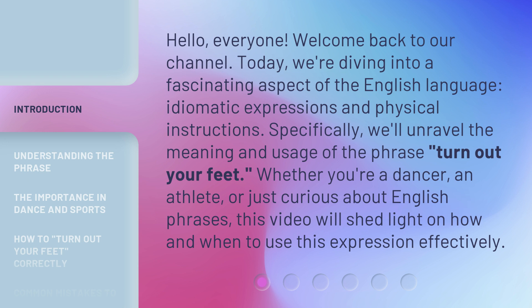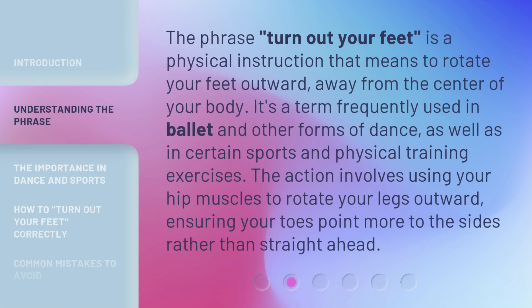Whether you're a dancer, an athlete, or just curious about English phrases, this video will shed light on how and when to use this expression effectively. The phrase 'turn out your feet' is a physical instruction that means to rotate your feet outward, away from the center of your body. The action involves using your hip muscles to rotate your legs outward, ensuring your toes point more to the sides rather than straight ahead.